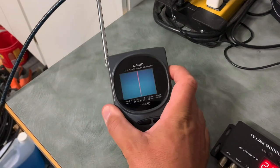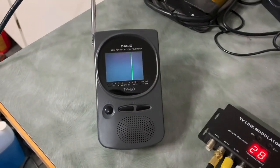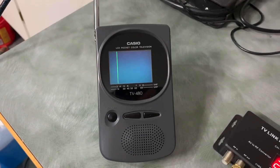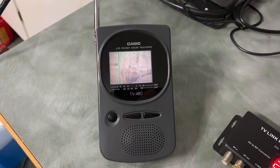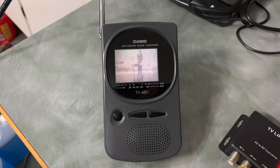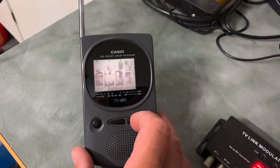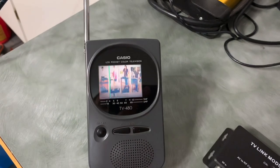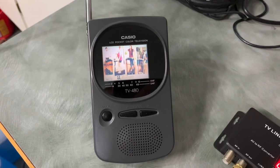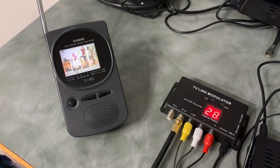We'll go up to the UHF band — that's the green line — that's where our channel is going to be. After tuning, we've got a station, though it's a little fuzzy. Sometimes adjacent channels will pick up these signals too, but pressing the tune button once brings it in a lot better. So that is an analog portable TV, still usable in the digital age.